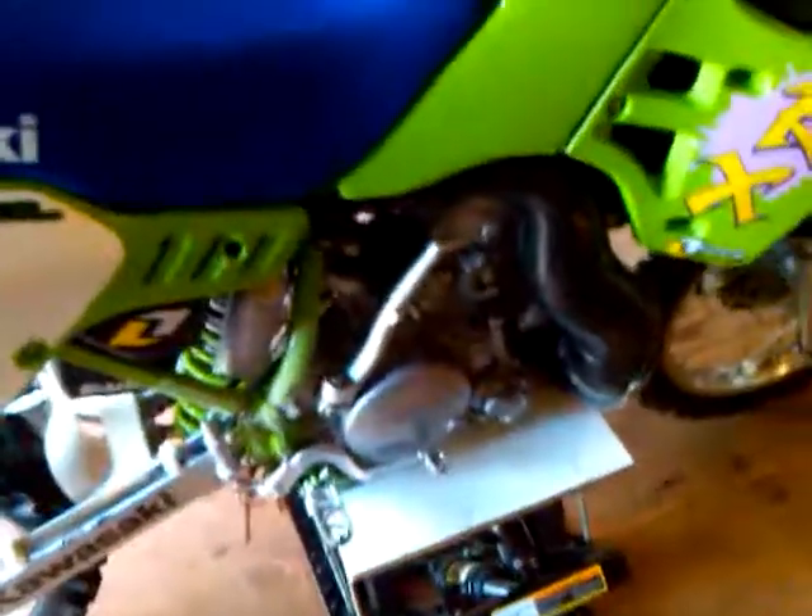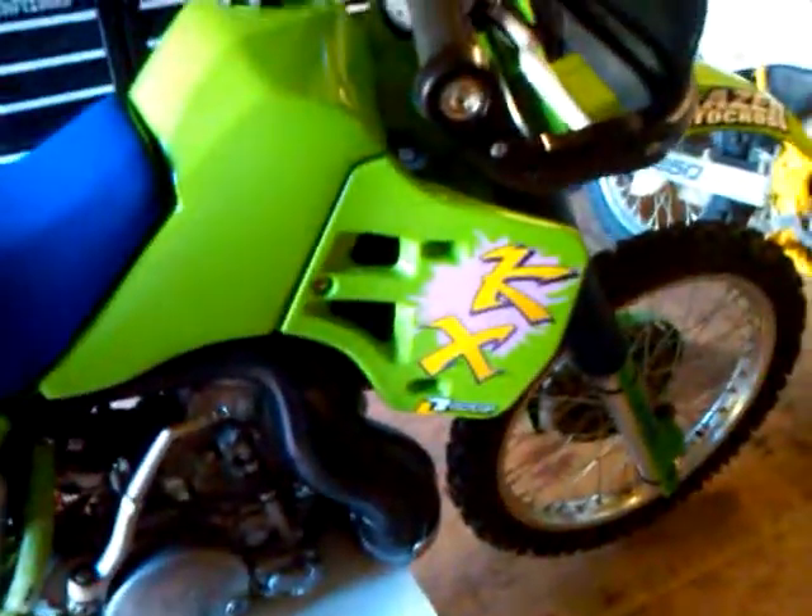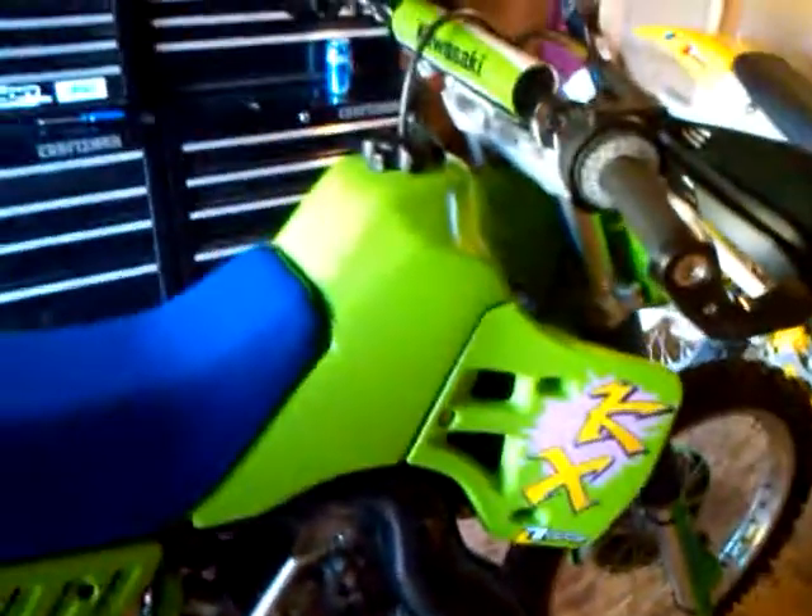This is my 89 KX500. I've done a little bit of work to it since my last video — some small things like the head gasket. It started seeping out a little bit from sitting for so long; this bike really hasn't been used that much. I really got to take it out for its first ride, and I took it out on an entry-level motocross track, and it really is unbelievable what this bike can do.